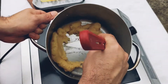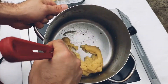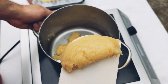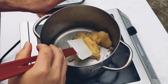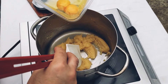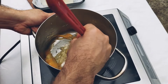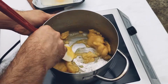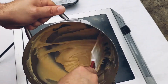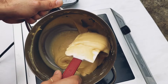The dough has been beaten and it's forming together nicely — it looks a little bit shiny, which is what you want. After it's cooled down for about a minute or two, you just add a bit of egg at a time, incorporating it into the dough. Now the choux pastry is nice and silky, smooth, and a bit sticky. We'll now put that into a piping bag.